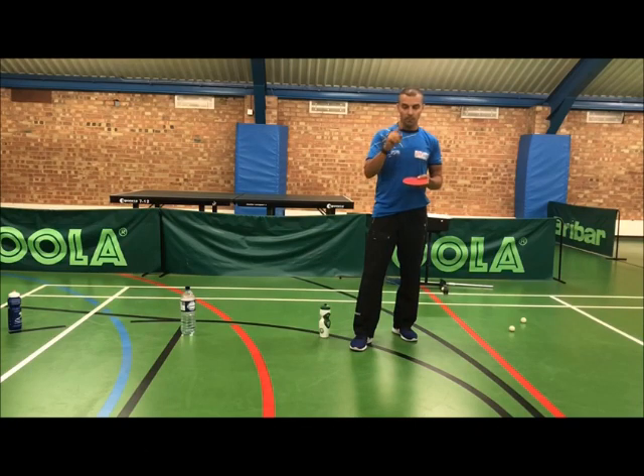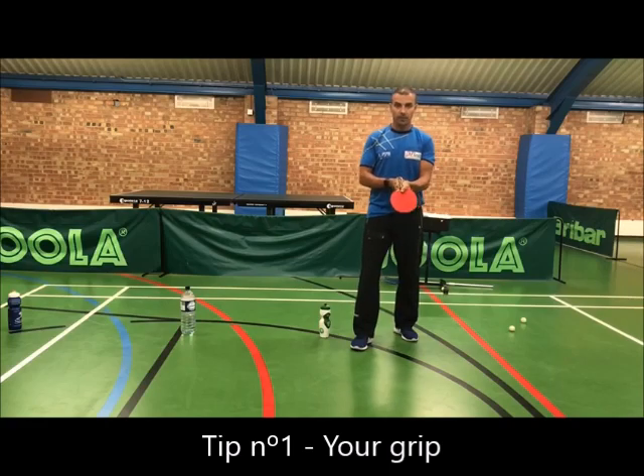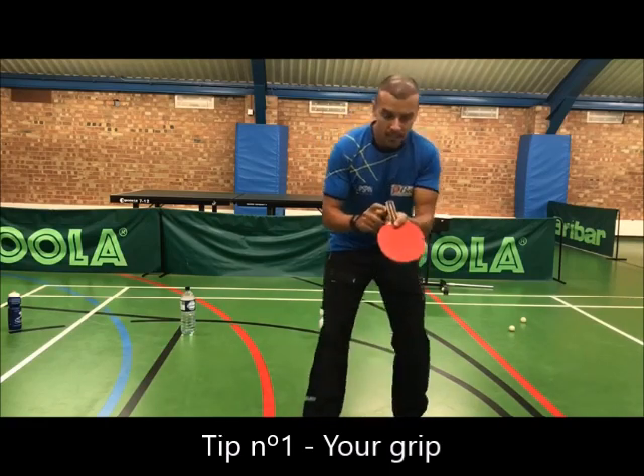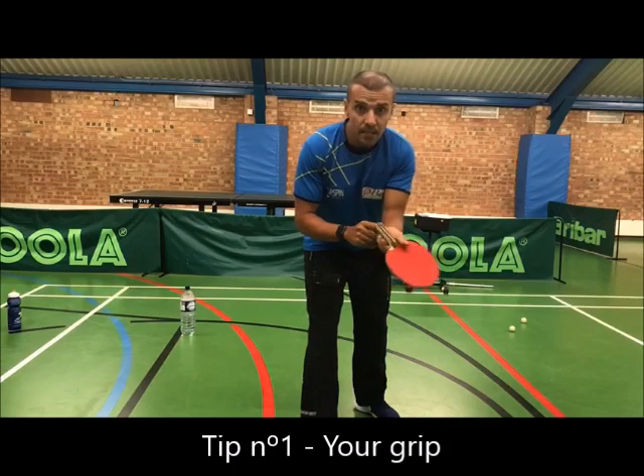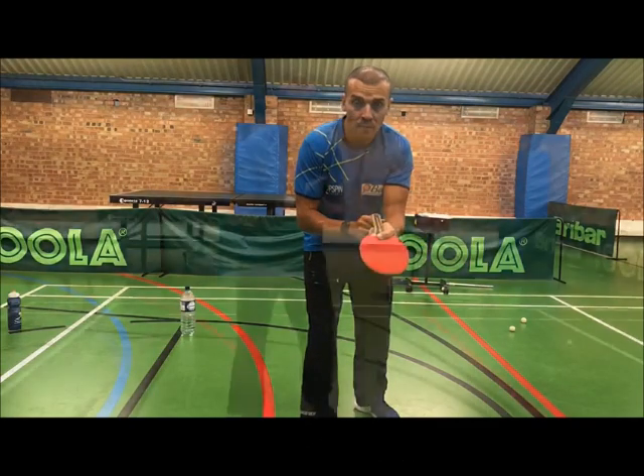Now I'm going to give you three tips to help you with this. Tip number one: your grip. Try and loosen your grip. This allows you to snap the wrist and generate more spin.